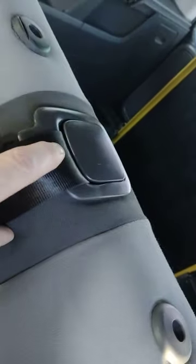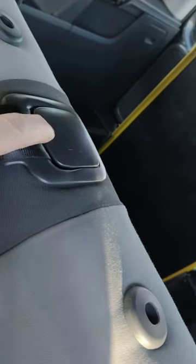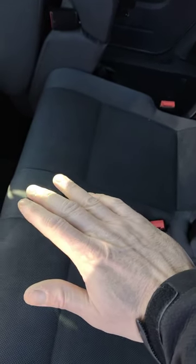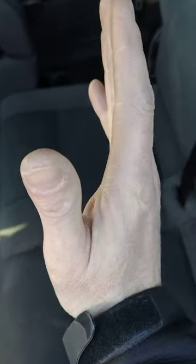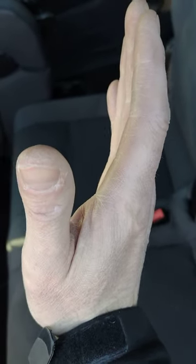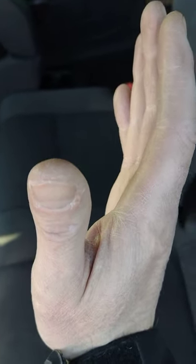So basically, if you've got this problem, check if there's a rivet there and check if your cover's still there. With this particular vehicle, if it's stuck down, what you can do is release the seat completely and turn the whole thing round until the back's slightly backwards upright, and then you should be able to release it that way as well.